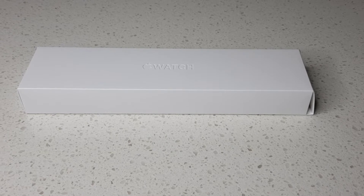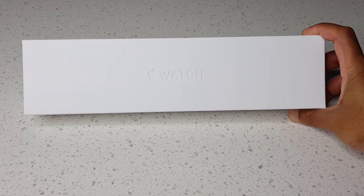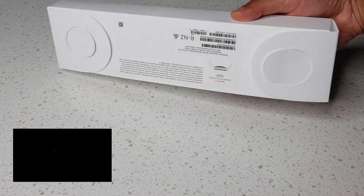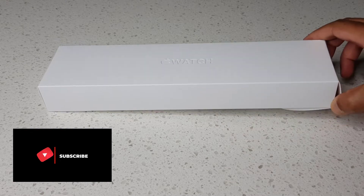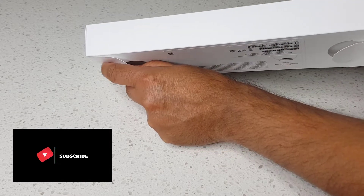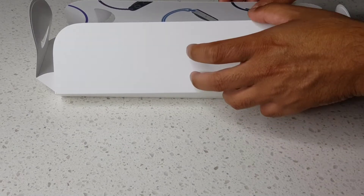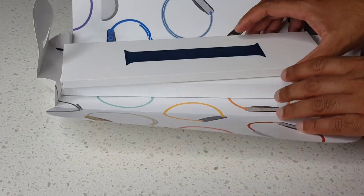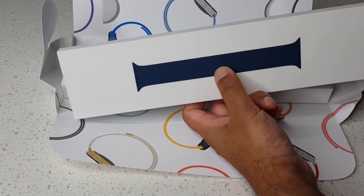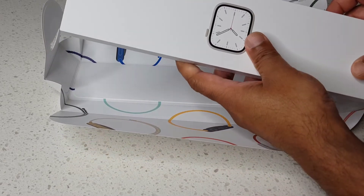Hey guys, welcome to another video. Today I'm going to show you how to set up the Apple Watch Series 7. I got this with a solo band in blue color — that's the Series 7 box.